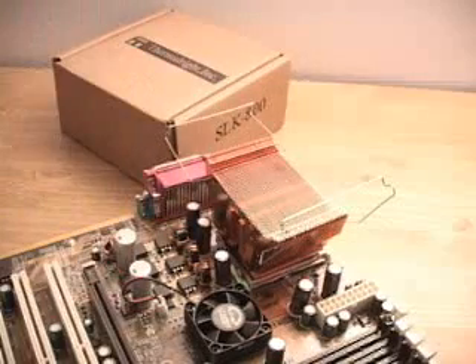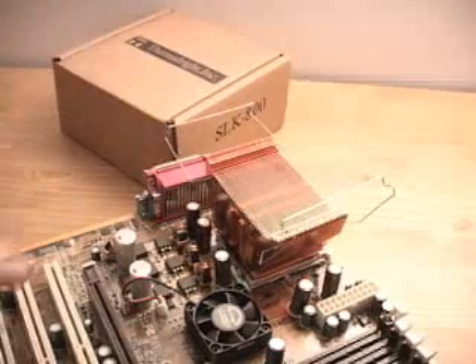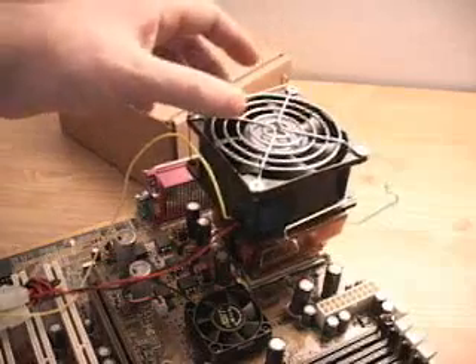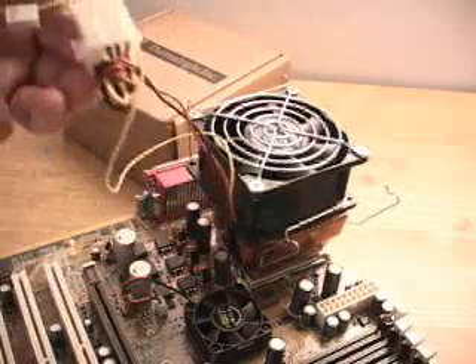Before doing this, apply some thermal compound to the CPU. Then once that's done, go ahead and place the fan on top — whatever fan you have — clip it in, connect it, and you're finished.